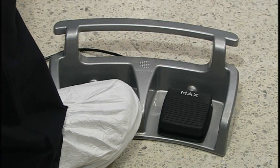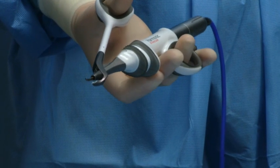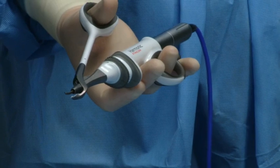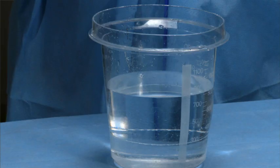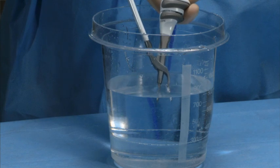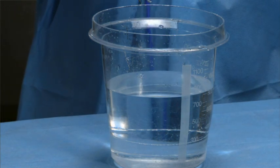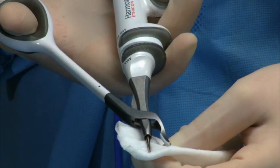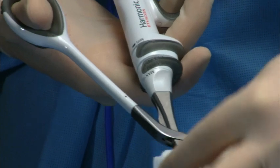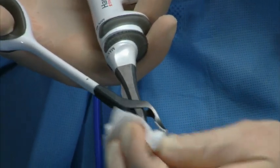The Harmonic Focus Plus shears instrument may be operated with either the foot switch or hand control. Please refer to the generator user manual for further detail and instructions. For optimal performance, clean the instrument blade and clamp arm throughout the procedure by activating the instrument tip in sterile saline. The instrument can be wiped with a sterile moist gauze sponge to remove tissue if necessary. If tissue is still visible in the clamp arm, use hemostats to remove residue.